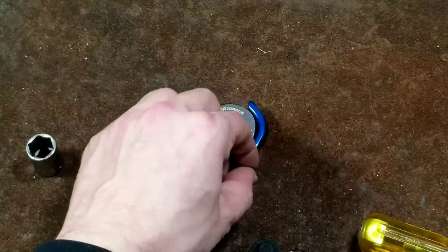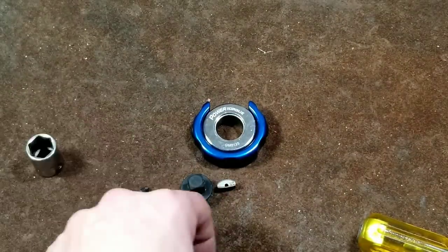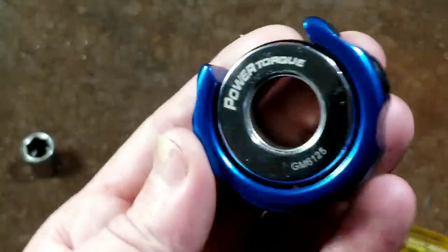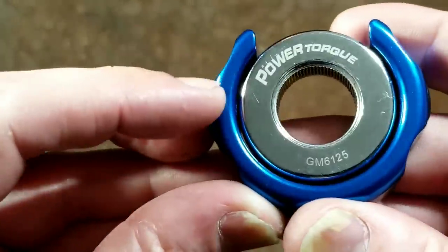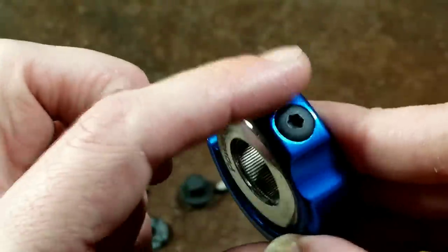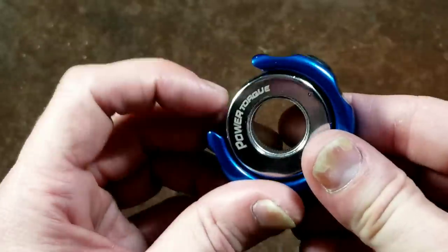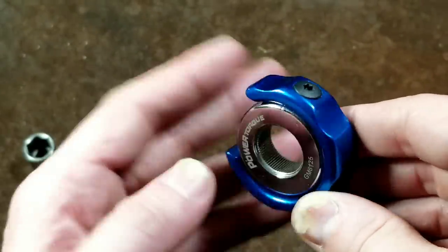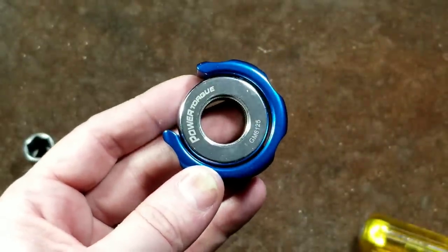It is surprisingly dry in there, which explains the rough feel. I'll go ahead and get a little lubrication inside it and leave it apart so I don't get particles in it while I modify it. What I'm going to do is modify the blue ring — I'm going to cut the two legs off of it, then file it around. Rather than showing the whole process, I'll cut them off, show how I cut them, file them down, and come back to the video at that point.